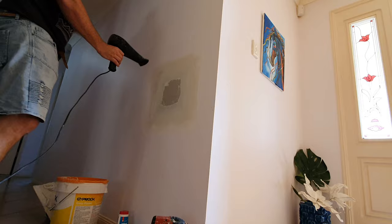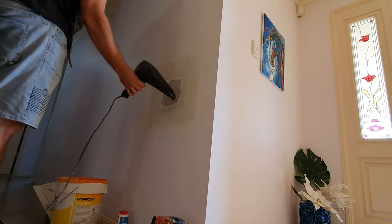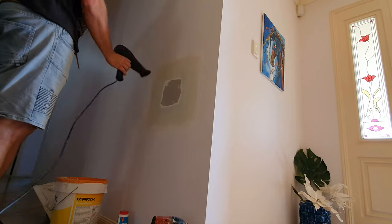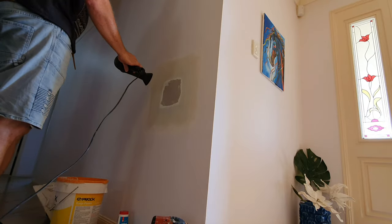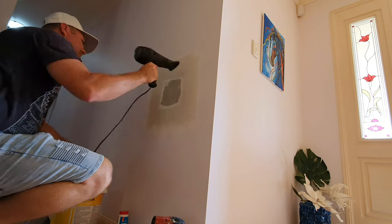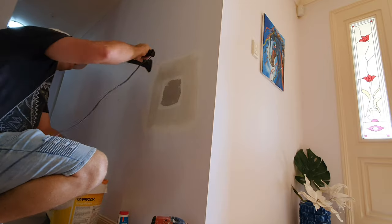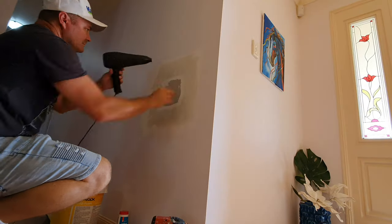I've gone out to get my heat gun and I'm going to heat gun it. Keep in mind the stuff still in the bucket hasn't had salt added — no accelerants — so it's going to remain fresh, while the stuff on the wall is nearly dry. After about five minutes of using the heat gun it's ready to go for another coat.